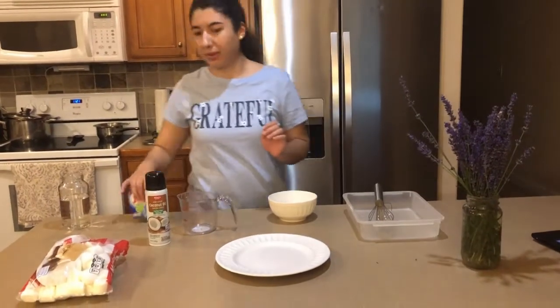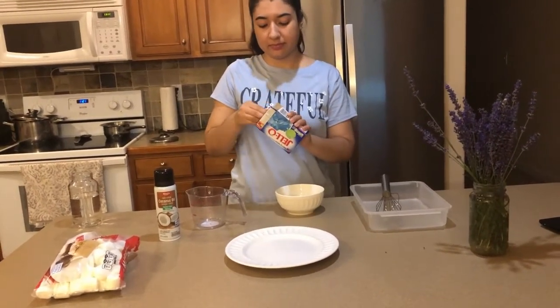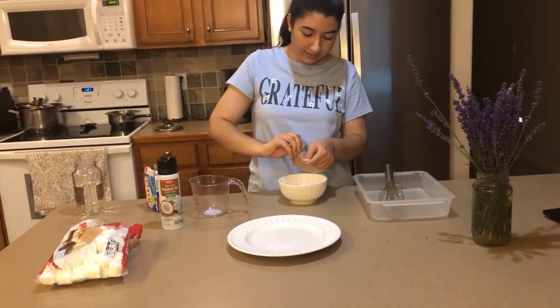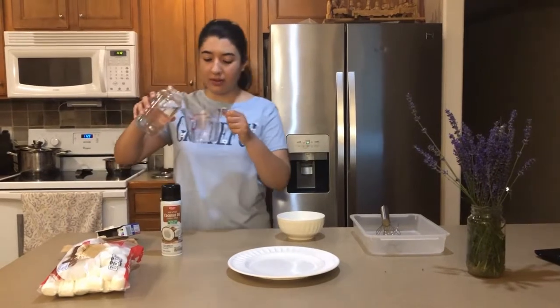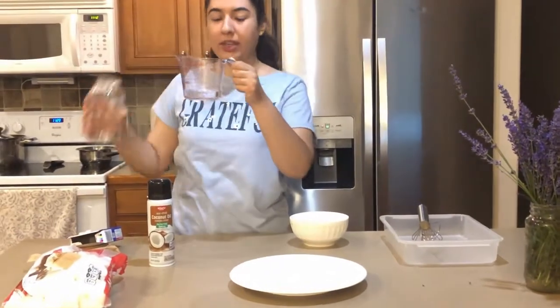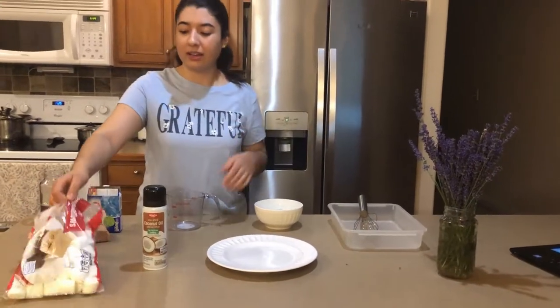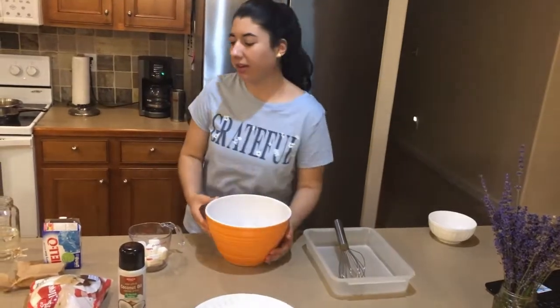Don't forget to have an adult with you. The first step is to open up your jello packet and put it into your small bowl. The second step is to get half a cup of water and either boil it or microwave it so that it's hot. While you're waiting for the water to warm up, you can go ahead and start getting one cup of marshmallows. I decided to switch to a bigger bowl so that I can mix it without spilling, so I just put the jello in here.